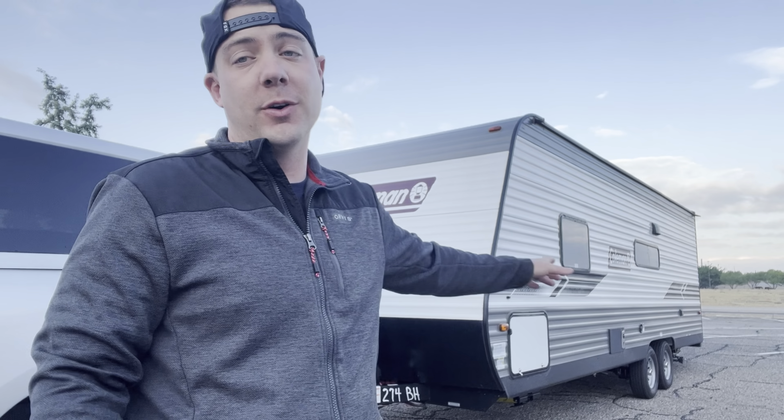On today's video we're talking all about backing a trailer. What we're going to use for this demonstration is a 30-foot travel trailer. If you've never backed a trailer before it is pretty easy, but there's some things you need to get down as far as basics go that's going to help you back a trailer a lot easier. If you like this kind of content please stick around, hit that subscribe button and let's dive into this video.